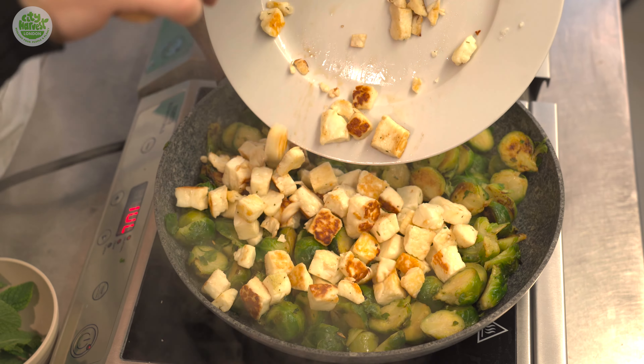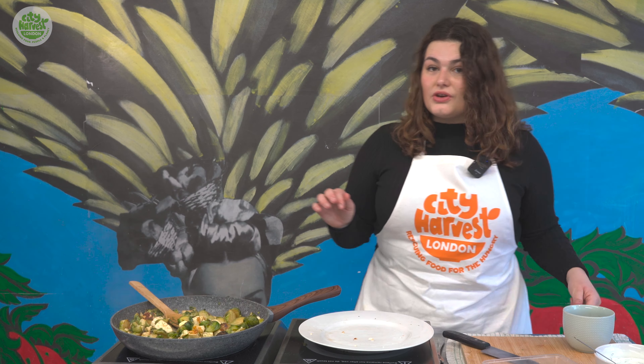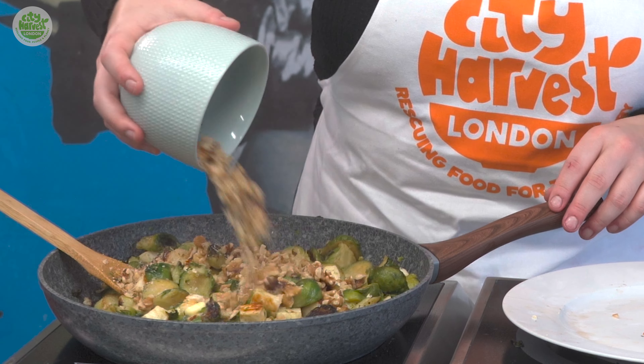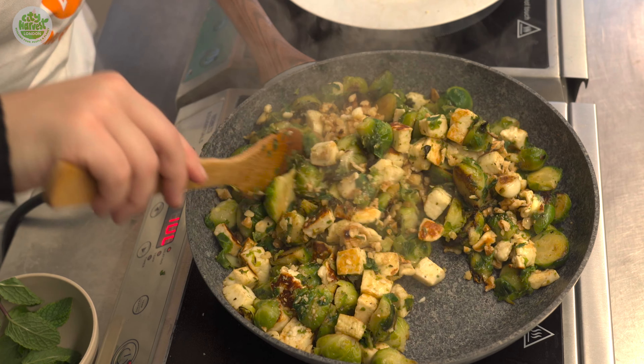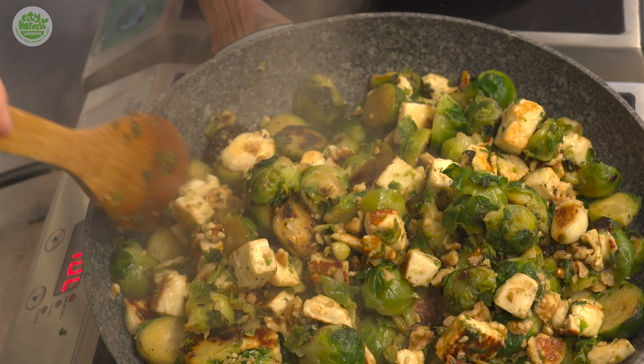We then want to add the cooked halloumi to our pan fried Brussels sprouts and incorporate gently. We're also going to add in the walnuts that we chopped earlier. Traditionally many would have used chestnuts to accompany Brussels sprouts, especially at Christmas time, but we're using walnuts here for our Mediterranean twist.